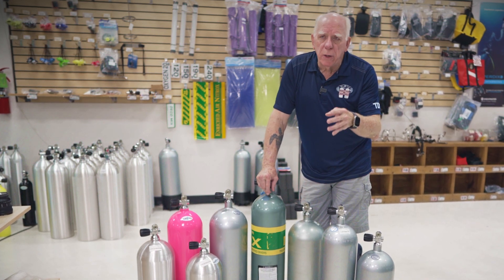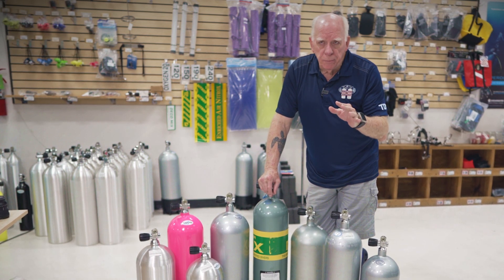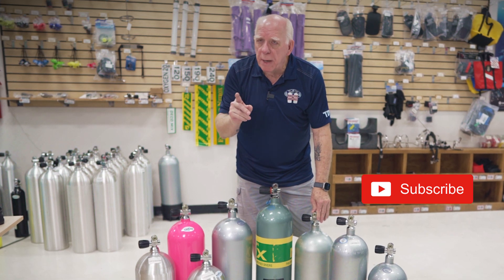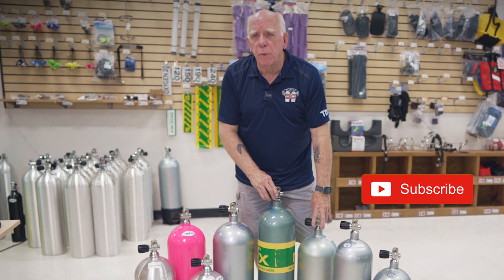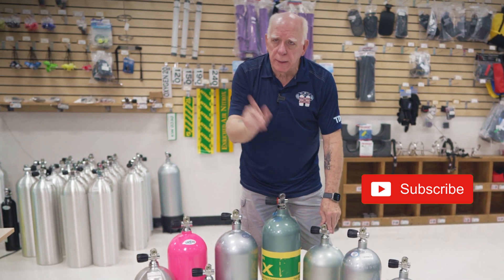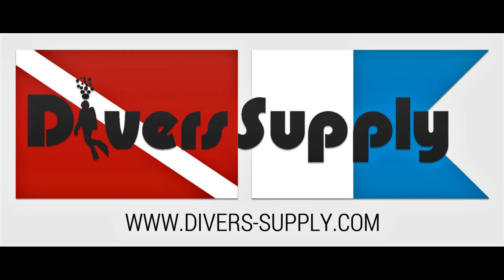I really enjoy the comments you folks send in — we've crossed 9,000 subscribers and we're headed to 10,000. Please hit the subscribe button if you haven't; it doesn't cost a thing and I'd deeply appreciate it. That's a goal I set for the channel about five years ago. Again, Bob Collins for Diver Supply — dive safe out there, thanks for watching.